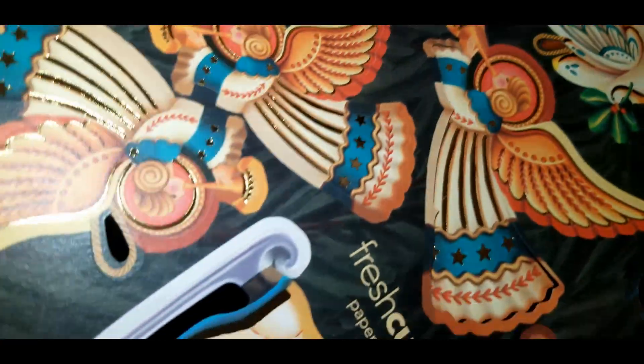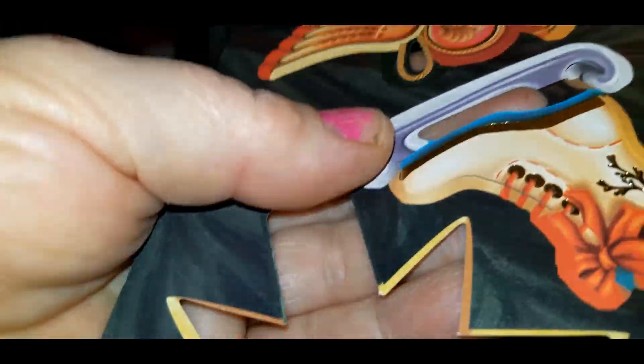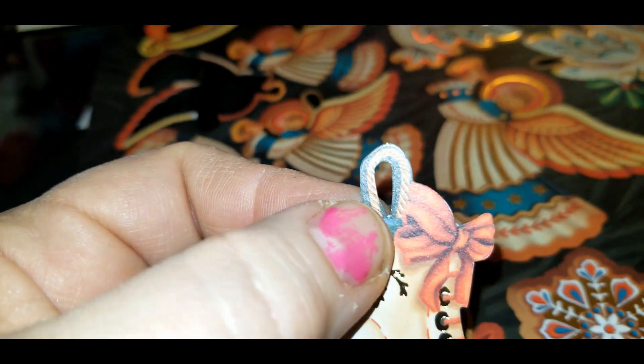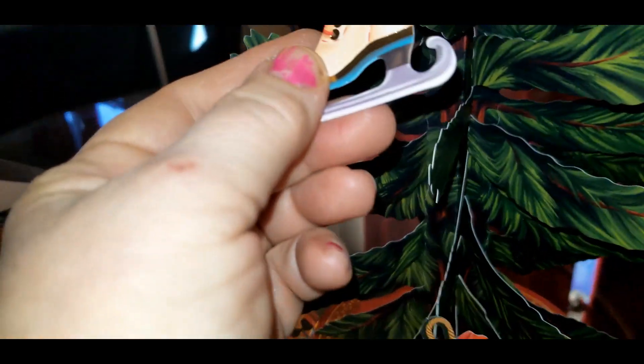They're so bright — the gold is actually metallic shiny, so pretty. They so easily just pop out of here, you can do it with one hand. What's really cute is they've already got the little hanger attached and it looks like a rope. They're also printed on both sides so you can put them whichever way you want, and you just hook them onto the little hooks at the end of the branches.